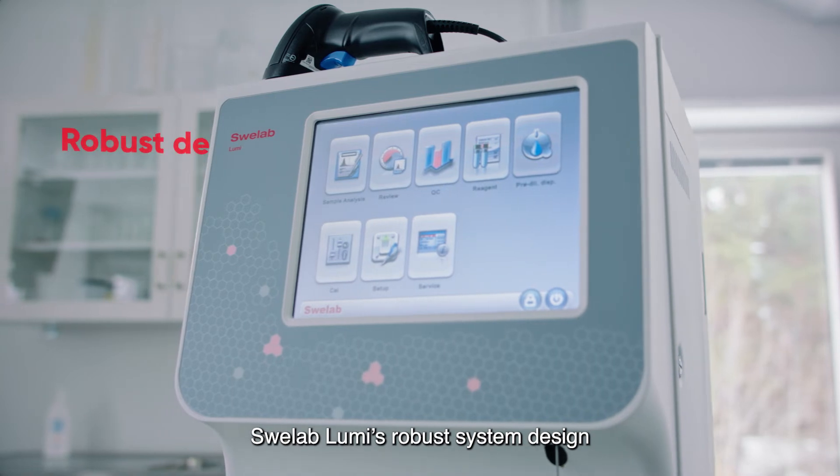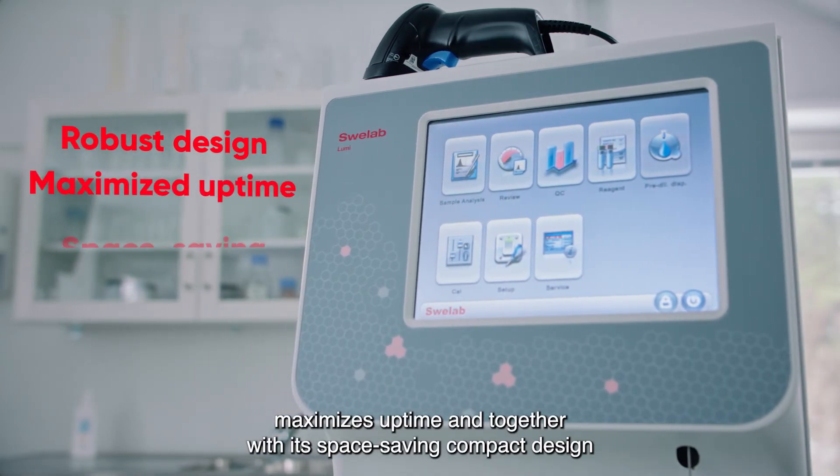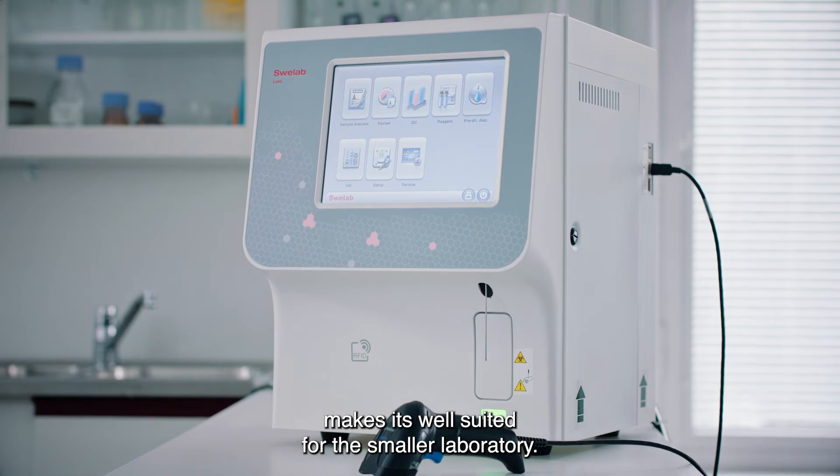SWE Lab Lumi's robust system design maximizes uptime and, together with its space-saving compact design, makes it well-suited for the smaller laboratory.